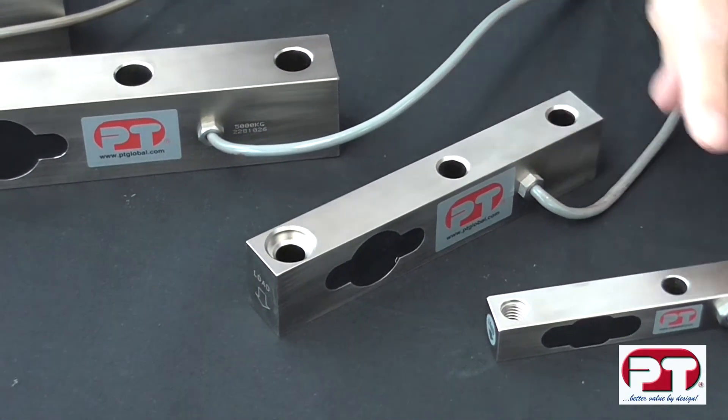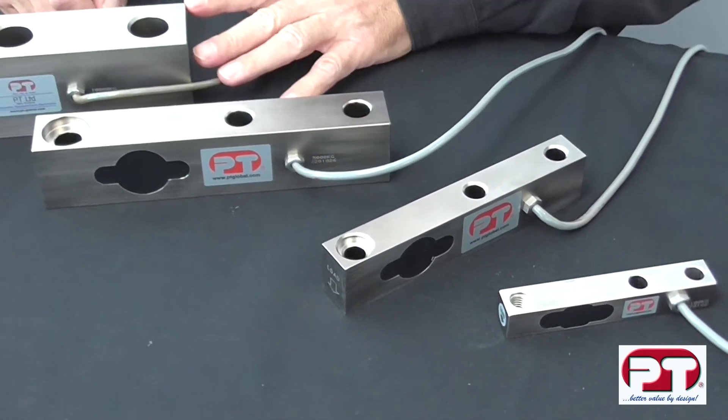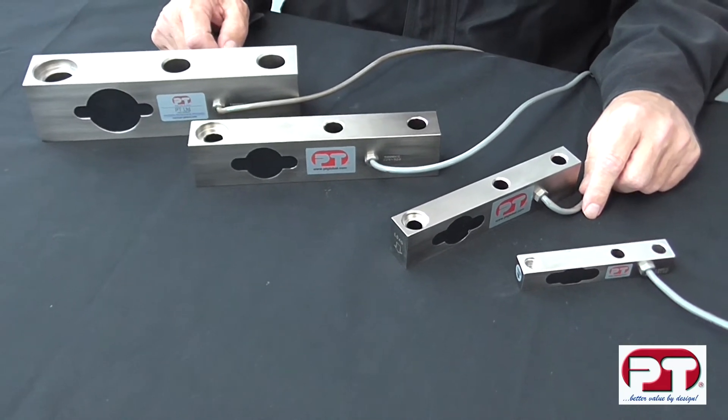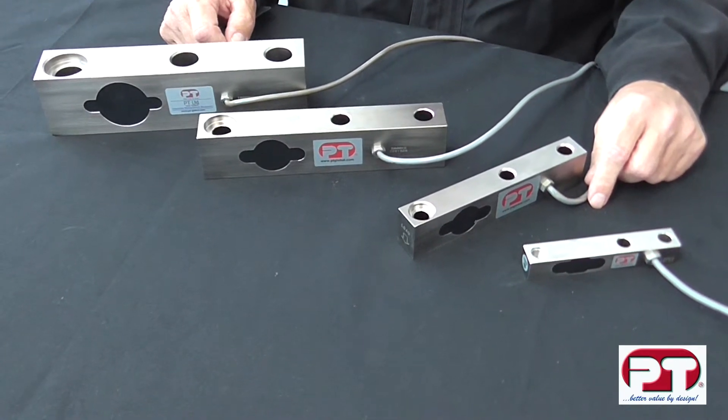The LS is an ultra low profile shear beam with a wide capacity range, used in general weighing applications — especially in applications where height is an issue. It is also offered with a full range of mounting accessories, which we will show you in another presentation.